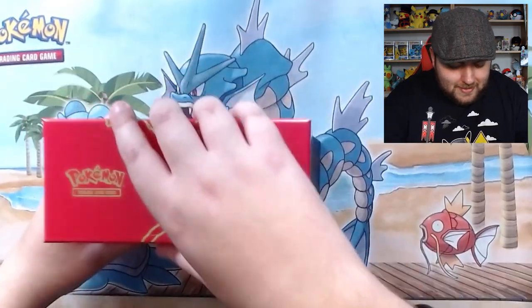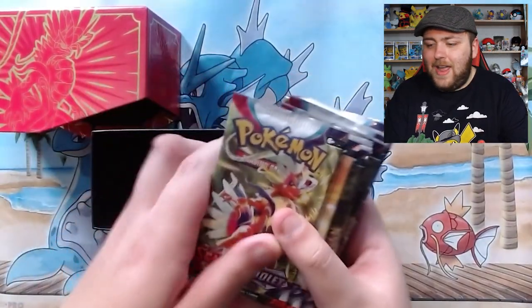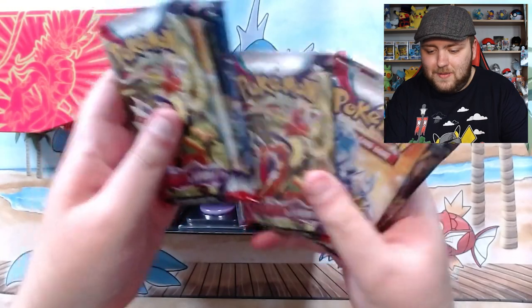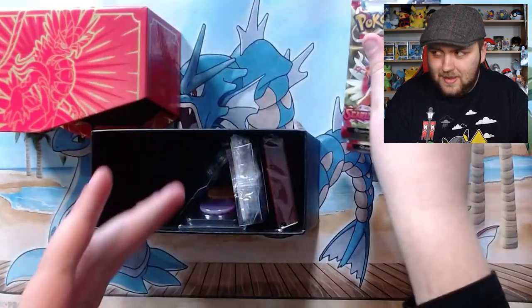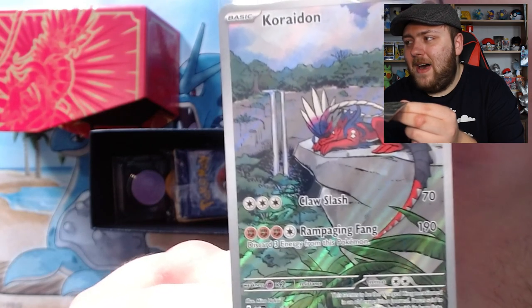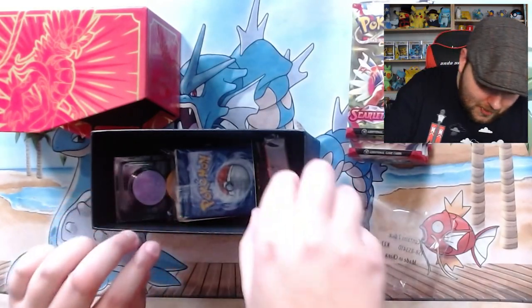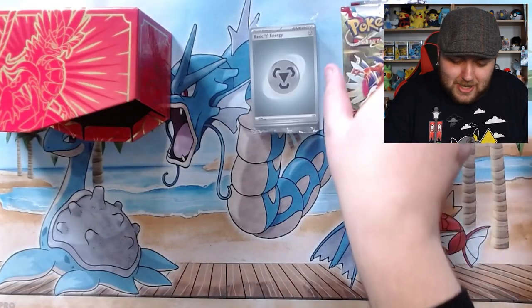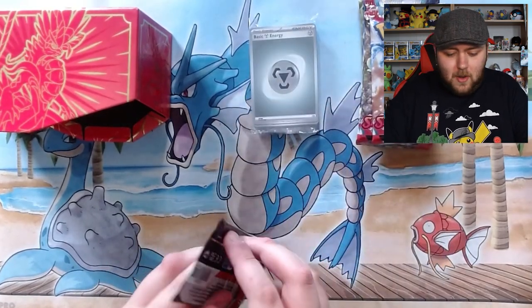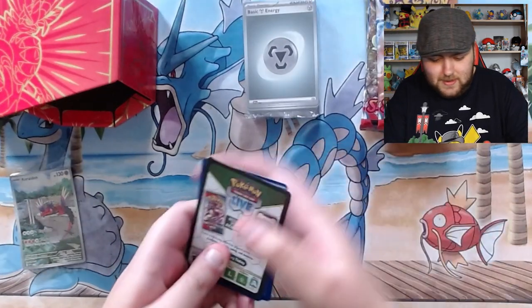I'm all over the place with this video, but let's get into the box. We have our nine packs - we've got the starters and that one. We've got our nine packs ready to go. Very excited to get into them. We've got our Coridon promo card - I love that artwork to bits, that is beautiful. We are going to sleeve that. And we've got our Coridon sleeves as well - I love them, they're so beautiful.